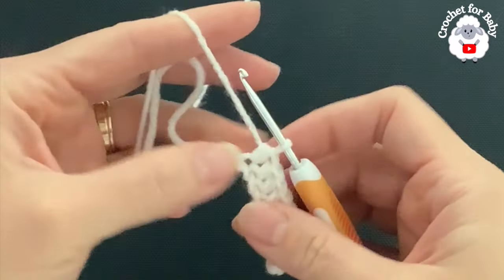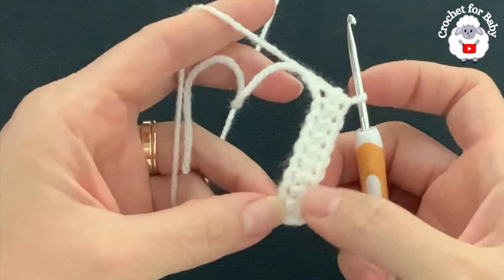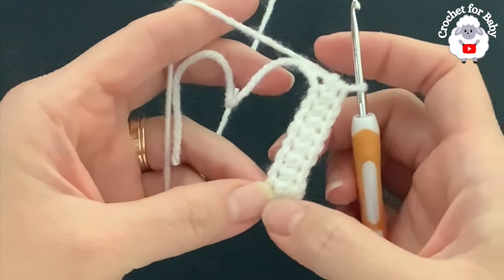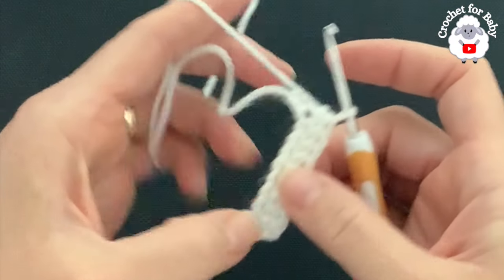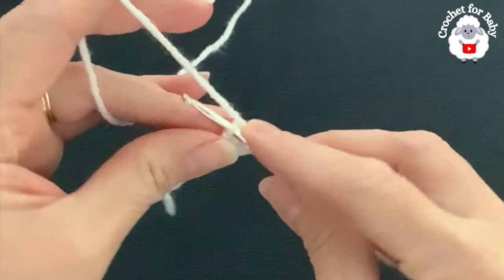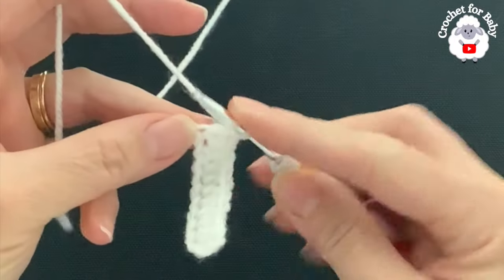I have one last chain. So far I have — let's see — two, four, six, eight, nine half double crochets, not counting the two chains that we left here. Now into this last chain I'm going to make seven half double crochets, so insert your hook — that's one...